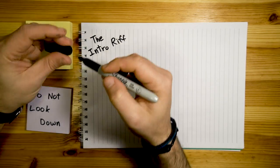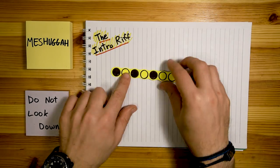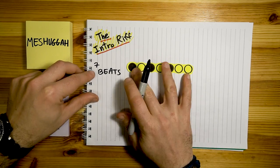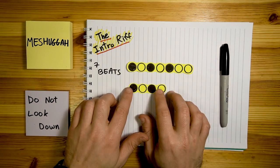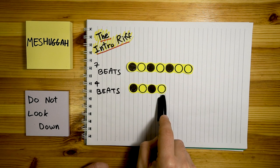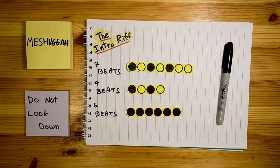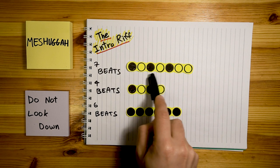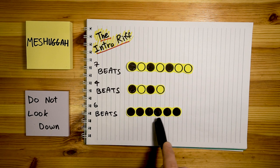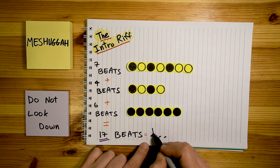As usual with Meshuggah songs, we have a few sections to look at, and we'll start with the obvious one: the intro riff, which lasts for almost 2 minutes — what the hell. I hear this riff as 3 separate chunks. The first chunk is in 7, the second one is in 4, and the last one is in 6. Together they create a 17-beat phrase, and for the sake of this video we'll call these 16th notes.